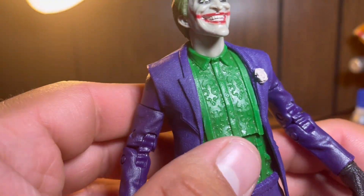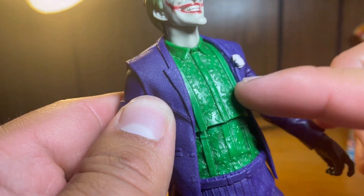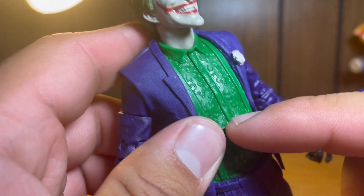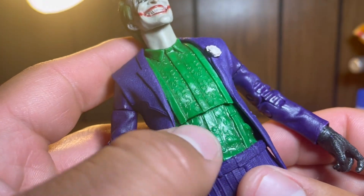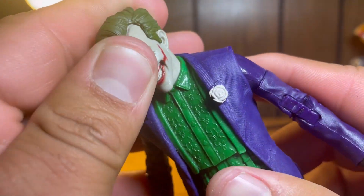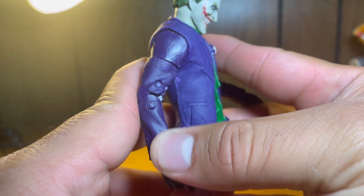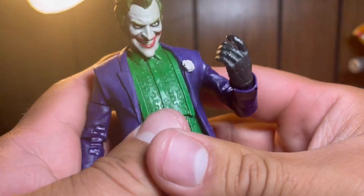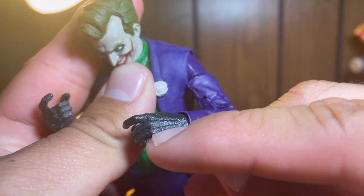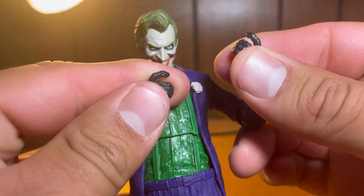His shirt is completely solid green. He has a sculpted collar and some patterns going across his chest. He's got sculpted suspenders with the little buckles right there, and the buttons to his shirt are sculpted in as well. He has a nicely sculpted rose — a little boutonniere. The jacket texture goes all the way down the arms. The hands have a unique leather-like texture with glove lines, and both hands are in trigger-finger formation.